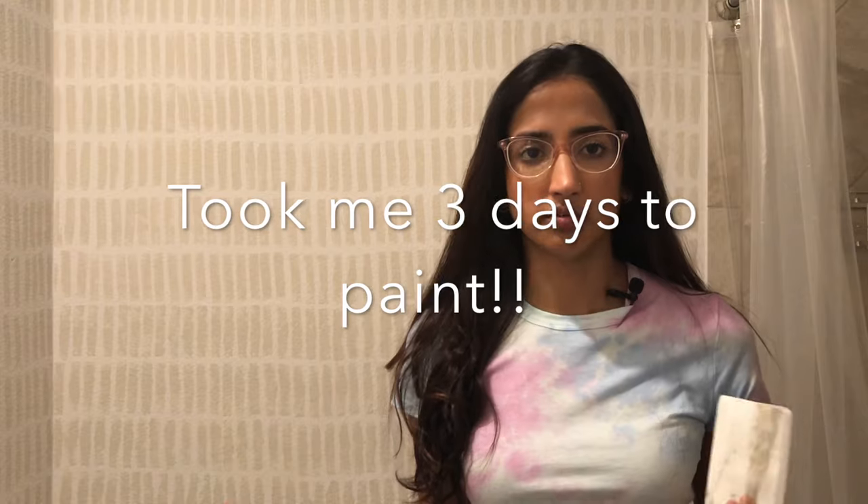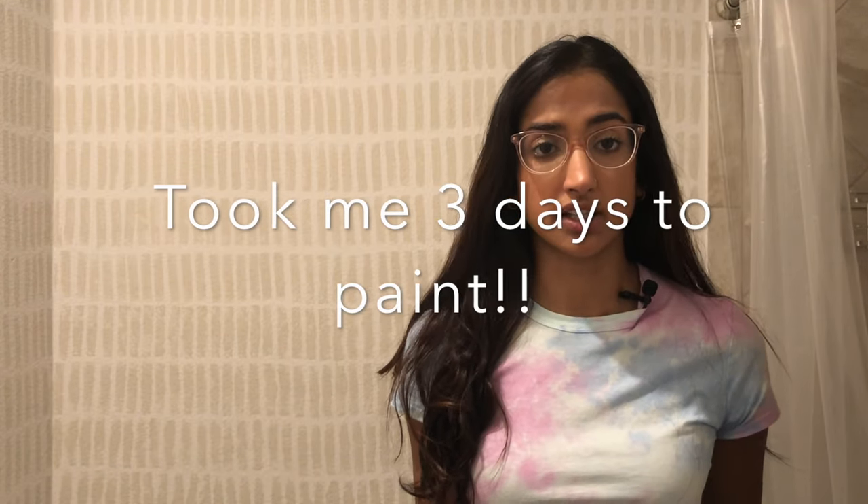Just a little update on my sponge — I accidentally washed it, and I'm glad I had two. But when you wash it, it does not dry off completely; it still has that wet feeling even after leaving it outside for an entire day. So buy one sponge for each day. I only bought two, but if you're going to take three or four days, buy three or four sponges.